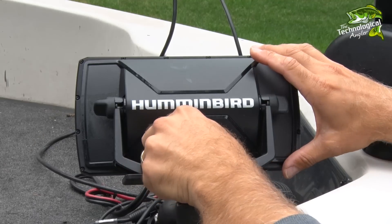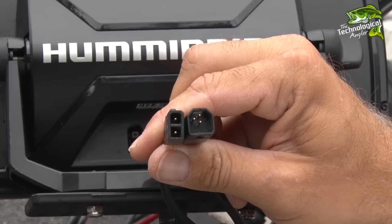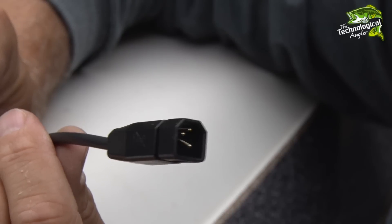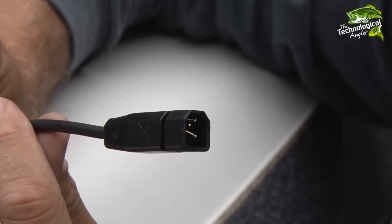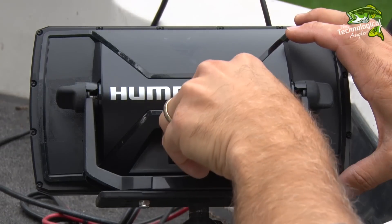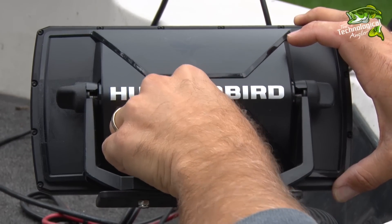Disconnect all of the cables from the back of the fish finder and inspect for corrosion, especially if you operate in saltwater. Replace any cables with damaged or bent pins, as they can dramatically impact your fish finder's performance. Reconnect the cables to the back of your fish finder and ensure a snug fit for each.